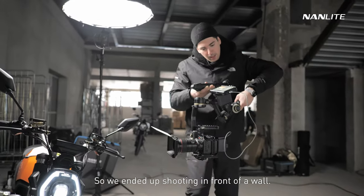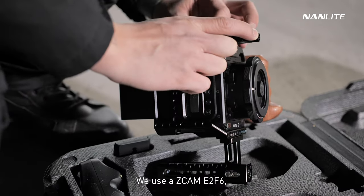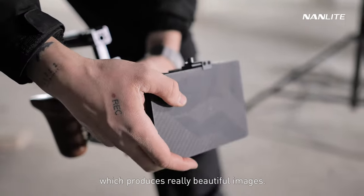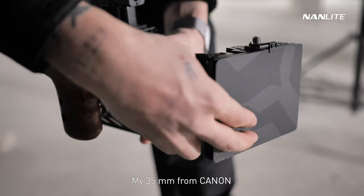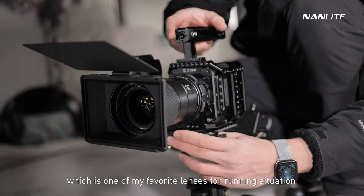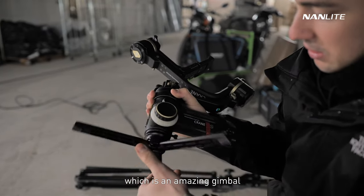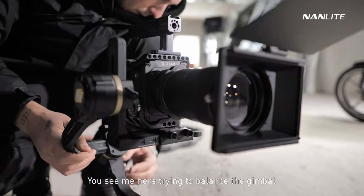We had this big factory hall available to ourselves, but not everything inside looked really beautiful, so we ended up shooting in front of a wall. Here you see me setting up my camera — we used a Z Cam E2 F6, which is the full-frame camera from Z Cam with a 6K sensor that produced really beautiful images. I'm putting on my Tilta Matebox Mini, my 35mm Canon lens, which is one of my favorites for run-and-gun situations, and mounting the whole setup on the Zhiyun Crane 3S gimbal.